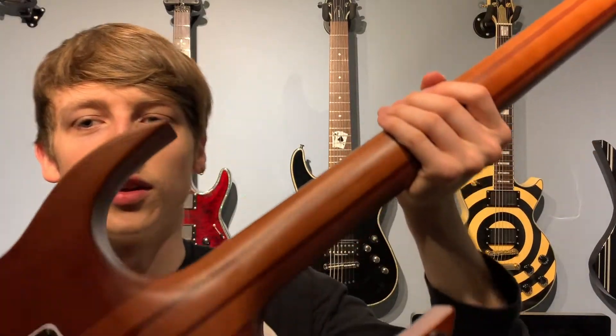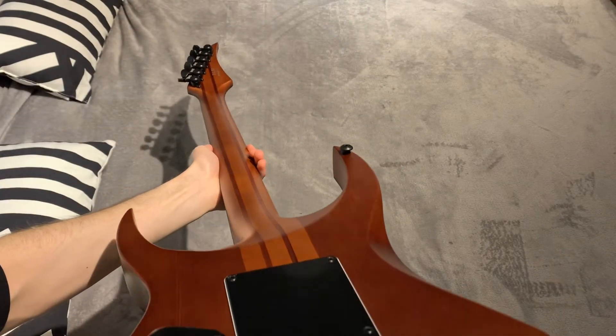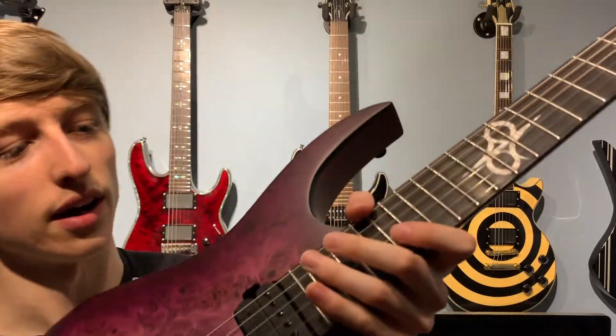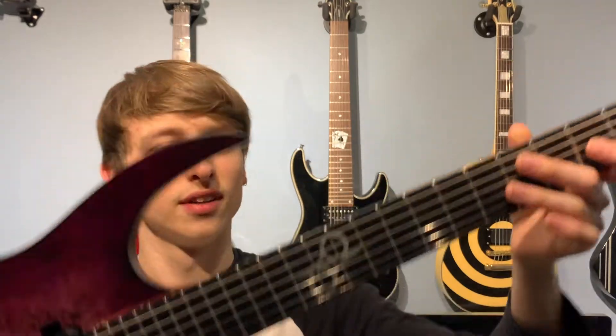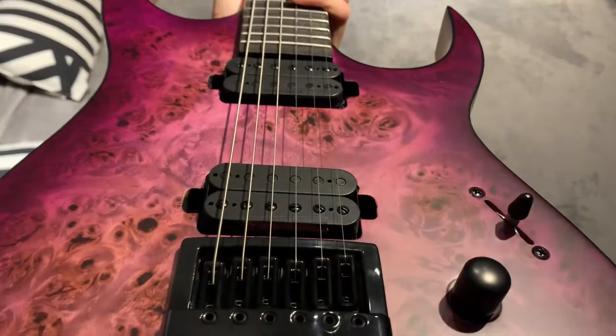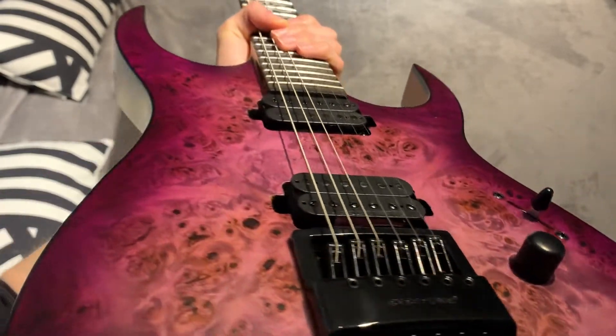I think the upper fret access on this thing is just crazy — it's so smooth, and you can see how high up my hand is. We've got the glow-in-the-dark fret dots as well, which will be useful on stage. We've got the Duncan Solar pickups, which you can only get on Solar guitars — gives it an extra unique feature.